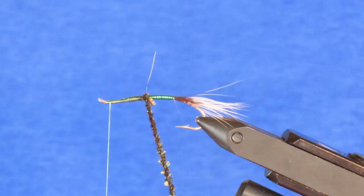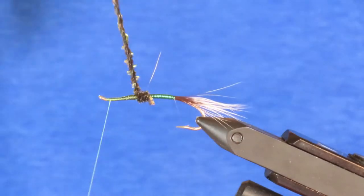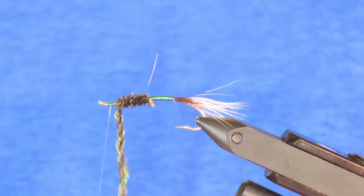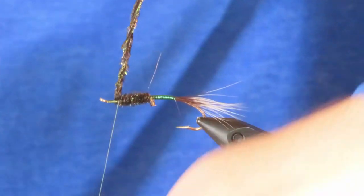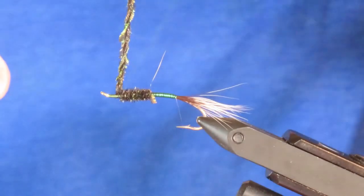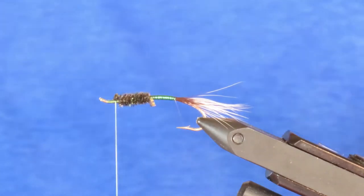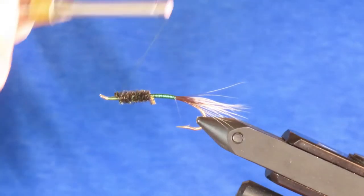Now I can wind that for the front half of the body. When I stop at the front I'm going to leave myself enough room to attach hackle and wing — about there, probably a good eye's width. Now I've trapped the loop and I'll trim it away, and just tidy up the front a little bit.